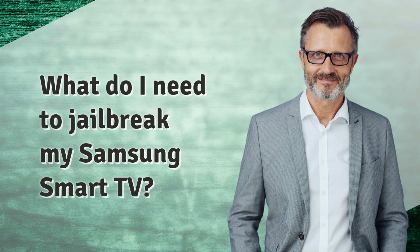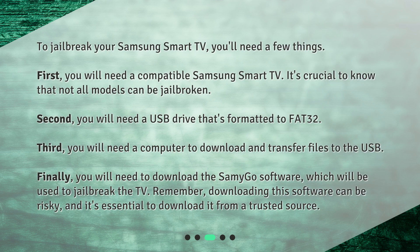What do I need to jailbreak my Samsung Smart TV? To jailbreak your Samsung Smart TV, you'll need a few things. First, you will need a compatible Samsung Smart TV — it's crucial to know that not all models can be jailbroken. Second, you will need a USB drive that's formatted to FAT32. Third, you will need a computer to download and transfer files to the USB.